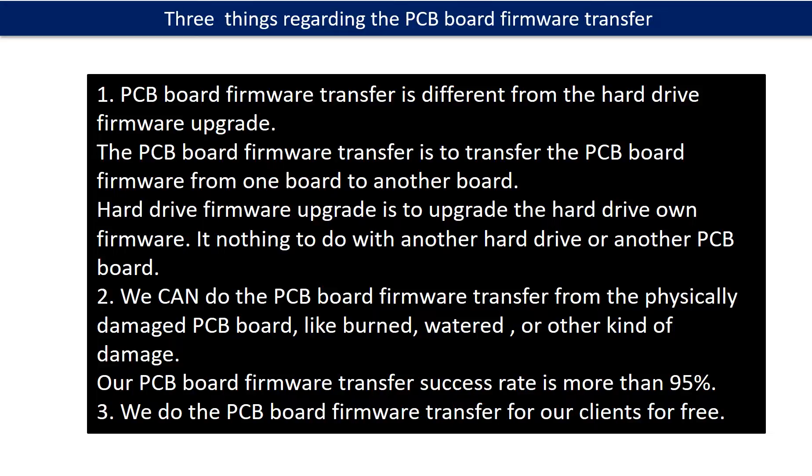Regarding the hard drive PCB board firmware transfer, we have three things to mention. First, PCB board firmware transfer is different from the hard drive firmware upgrade. The PCB board firmware transfer is to transfer the PCB board firmware from one board to another board, while the hard drive firmware upgrade is to upgrade the hard drive's own firmware — it has nothing to do with another hard drive or another PCB board. Second, we can do the PCB board firmware transfer from a physically damaged PCB board, like burned or watered. Our PCB board firmware transfer success rate is more than 95%. Third, we do the PCB board firmware transfer for our clients for free.